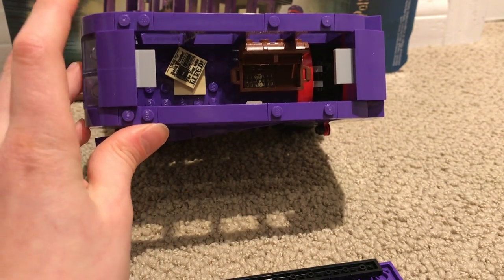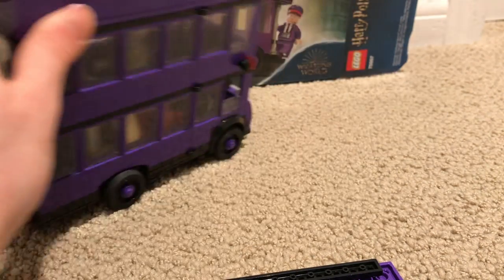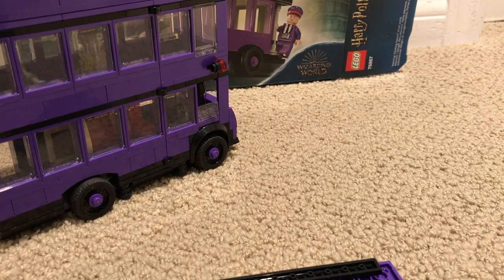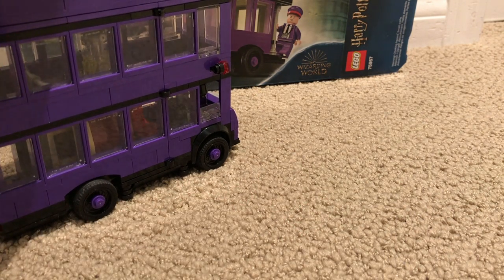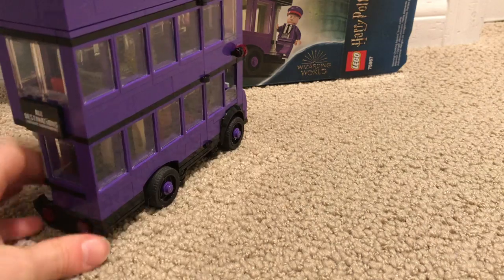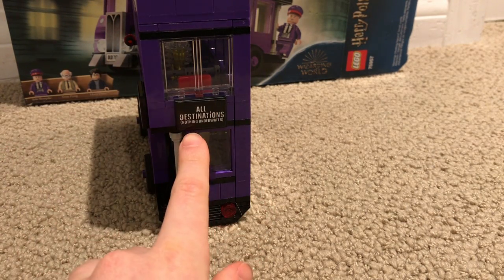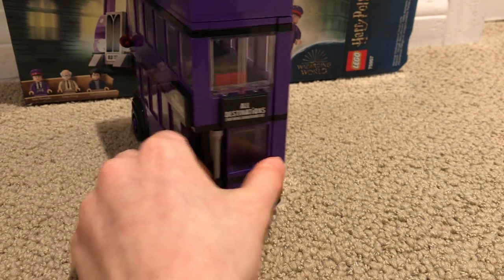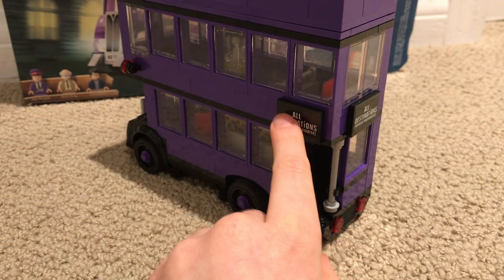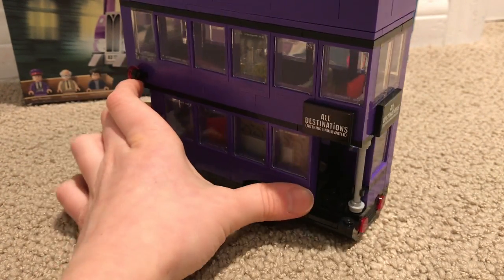More news — it says 'The Boy Who Lived,' from the Daily Prophet. On the back, not that much — it just says 'All Destinations, nothing underwater.' Same with here — all destinations, nothing underwater. I don't know why I like saying it that way.